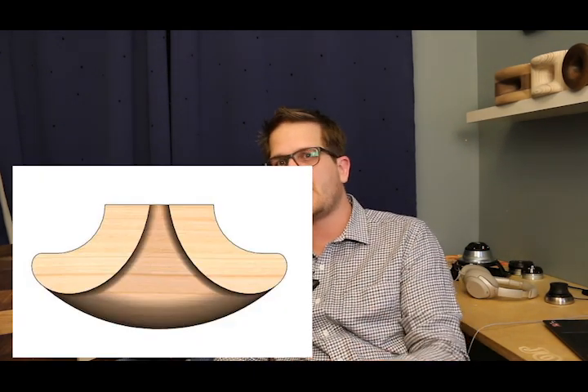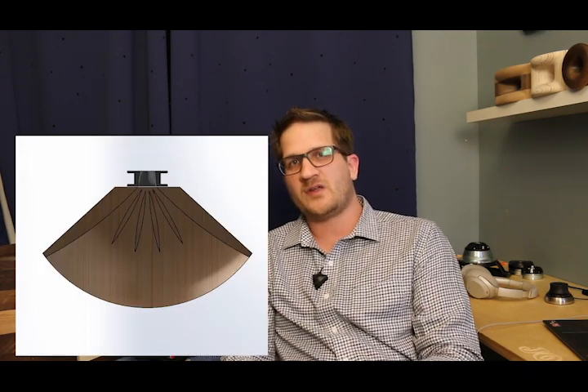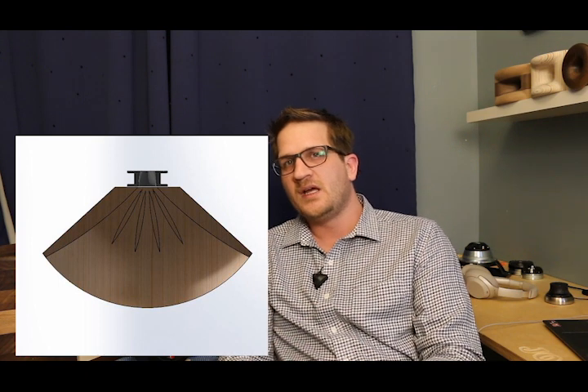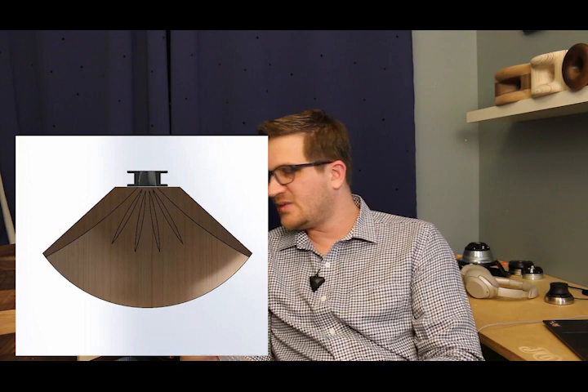You can see there on your screen the top view of the horn showing the ES curvature. This is inspired by the Yuichi A290, a classic biradial horn. They share the same physical size, the same shape, and the same low-frequency cutoff of 300 Hertz.